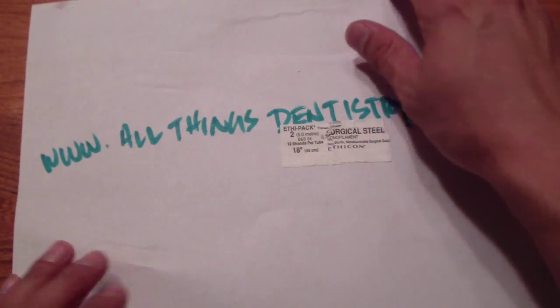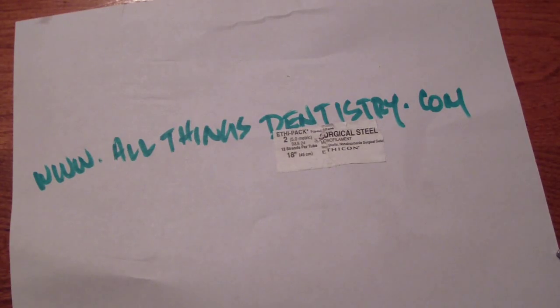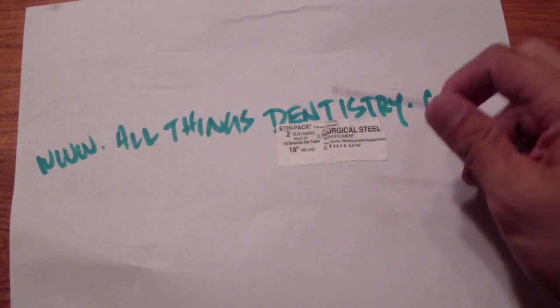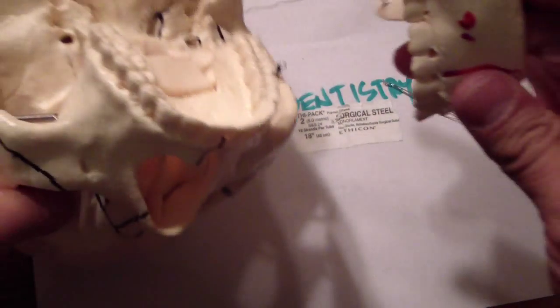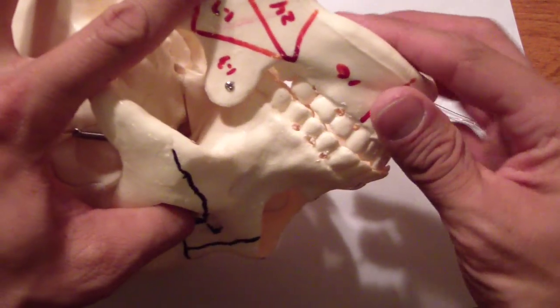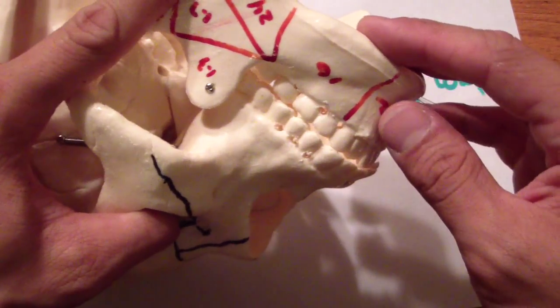Hey folks, Ashley at allthingsdentery.com. I just want to go over how we use an ivory loop in fixating a fractured mandible. This little friend here — and what I'm going to do is on my plastic skull, which weighs like a ton, is we're going to fixate on the left side.